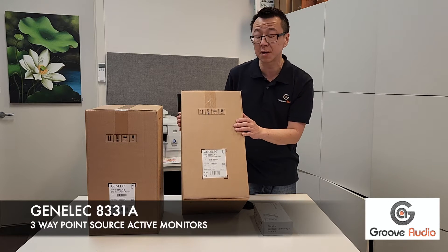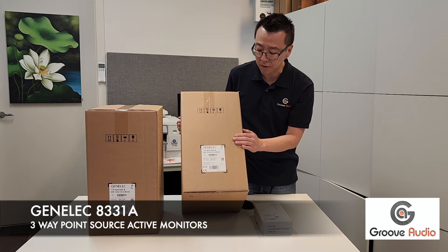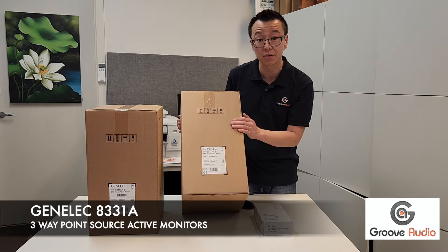So this is a pair of active speakers. You can use them in a studio or as a hi-fi stereo system.